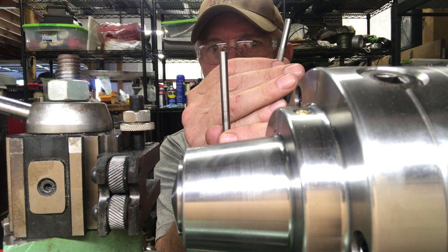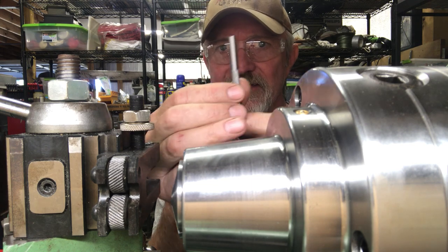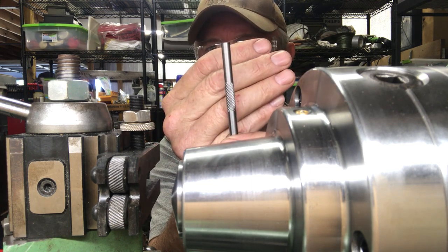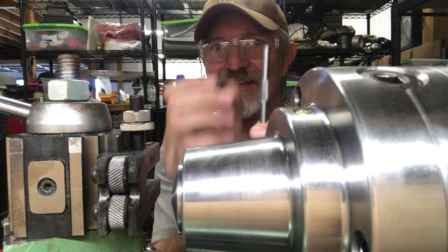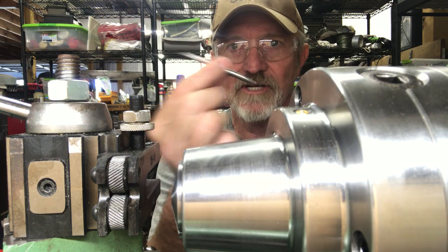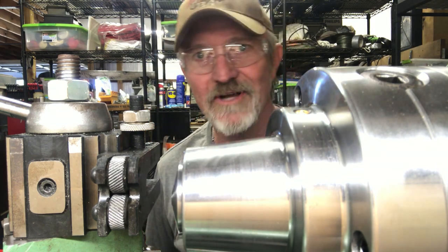So instead of a plain tool it'll have a fancy knurled handle and it's aesthetically pleasing I think most of the time, and it also makes the tool easier to grip — gives you some friction surface to hold on to.